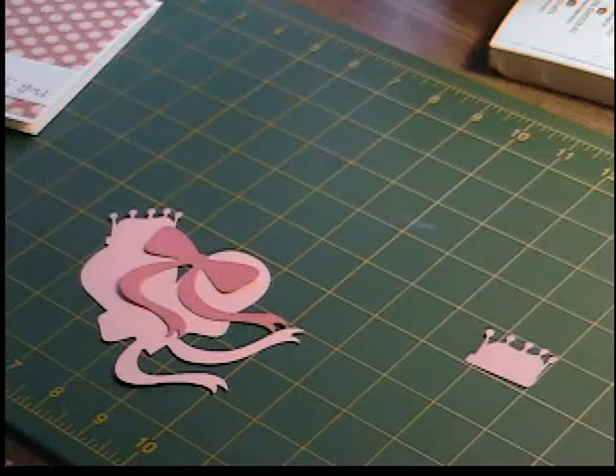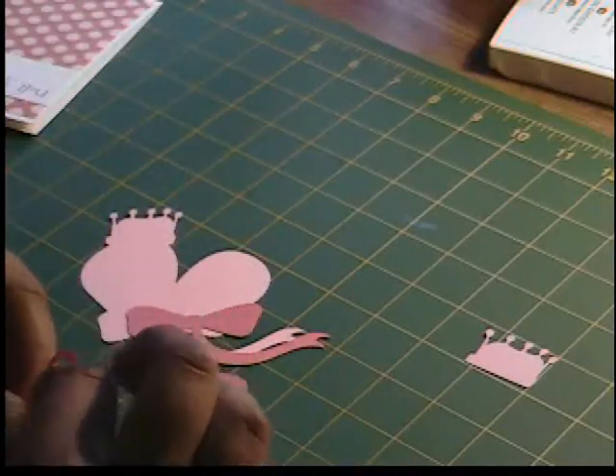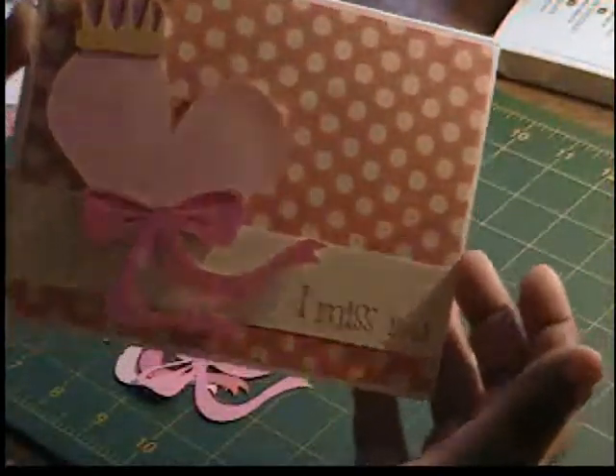Hey guys, it's Shalise from Remember When, back with another card tutorial. This will be the last video in the Rock Princess Cricket cartridge series. Today we're going to make this card — it's an I Miss You card.